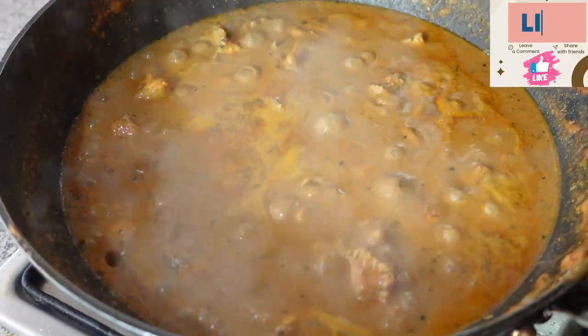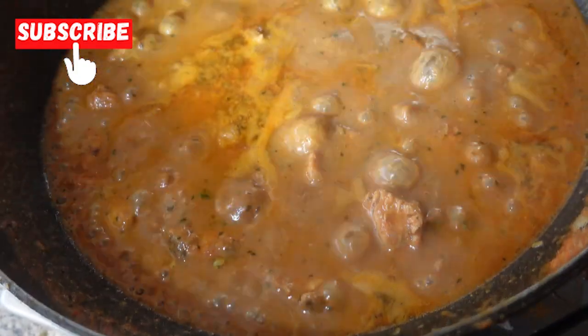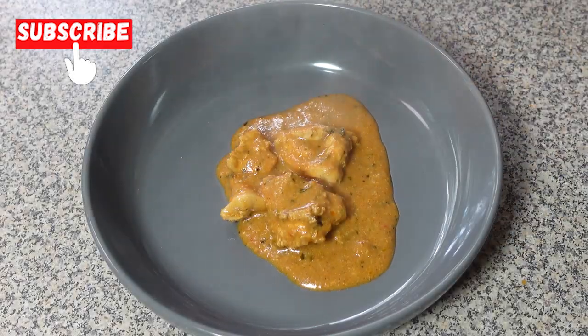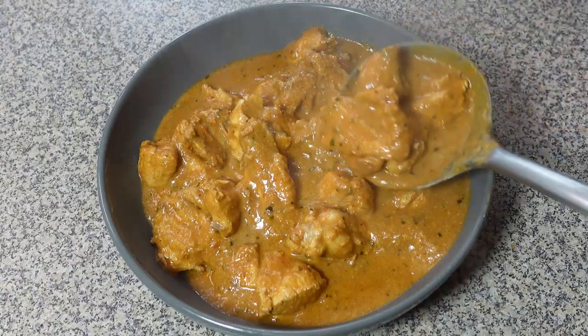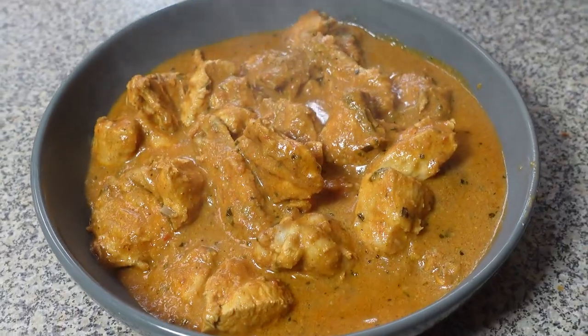And there you have it guys — a delicious and authentic Chicken Changezi. This recipe is a taste of India and I hope you enjoyed it as much as I do. Don't forget to subscribe for more delicious recipes and kitchen tips. Until next time, happy cooking. Bye!